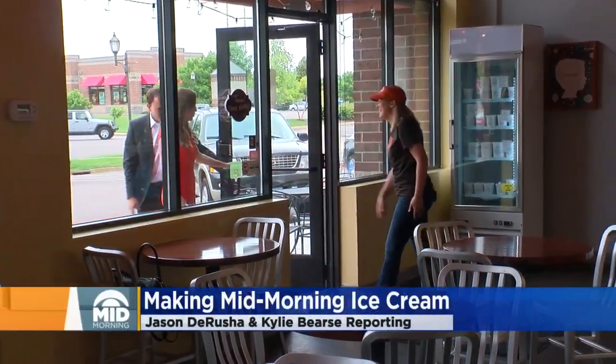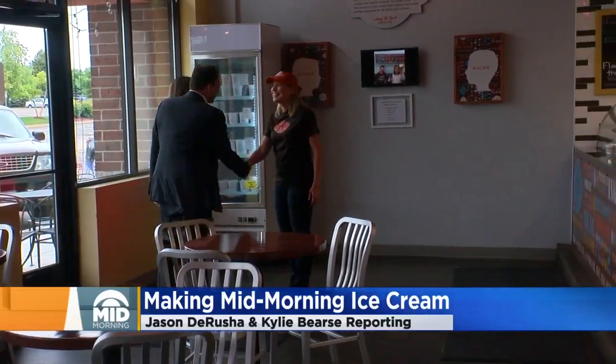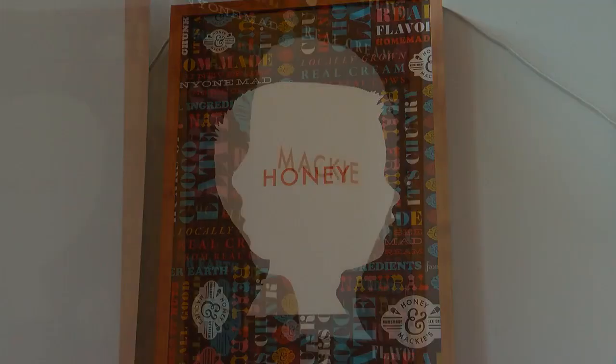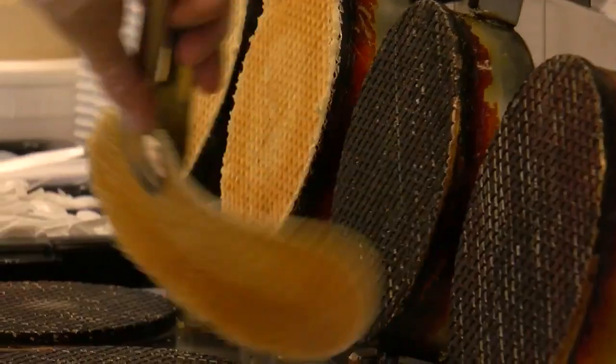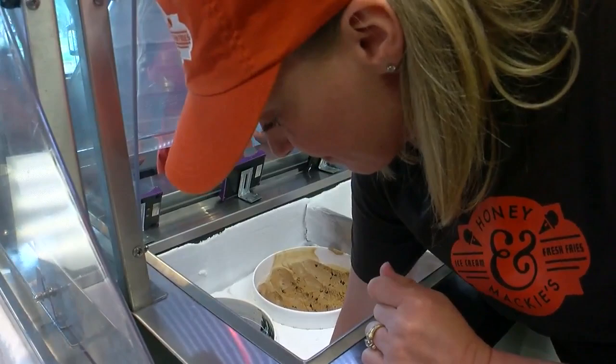How are you? Good. How are you? Come on in. Great. We're so excited to make some ice cream. I know. Amy Albert and her husband Josh opened Honey and Mackey's four years ago, named after their son's nicknames.